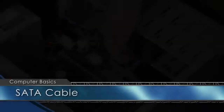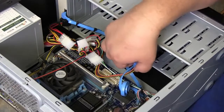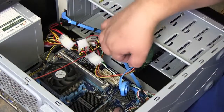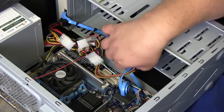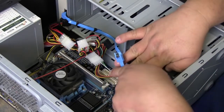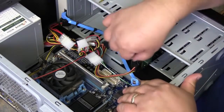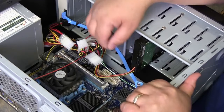The blue cables you see here are called SATA cables. There's a pin on the top of one of these — you squeeze and pull. What you do is squeeze that pin down and pull out, and it comes off the hard drive.